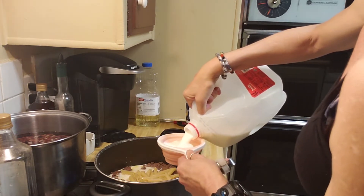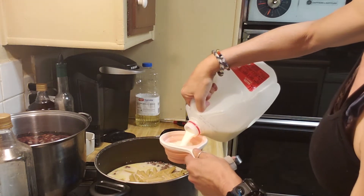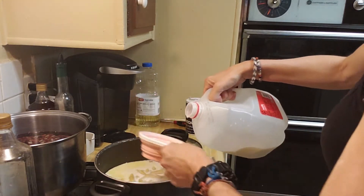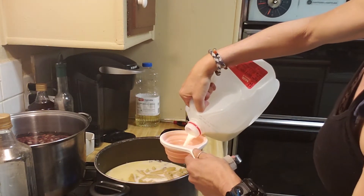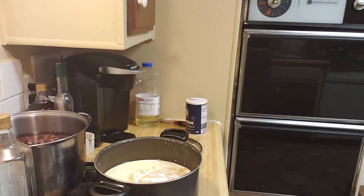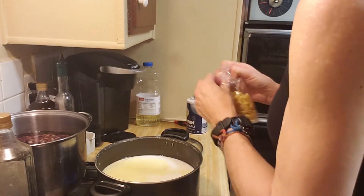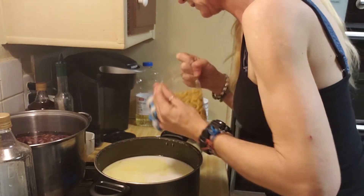Now I have to add a little bit more milk because I did add some extra pasta. With the two-pack of pasta, which cost me $2.34 at Walmart, you add four cups of milk. I did add four and a half cups of milk, and then I added the water after that.